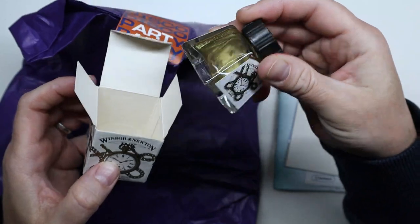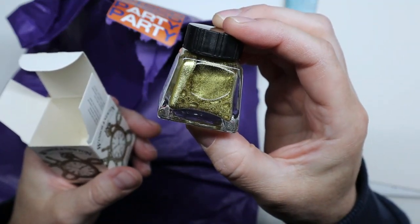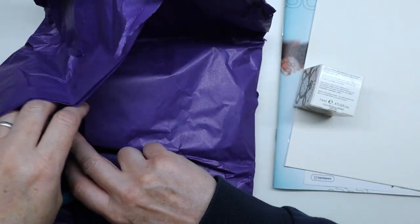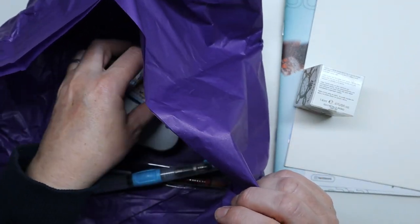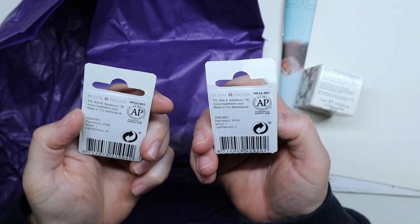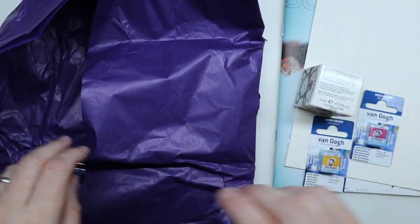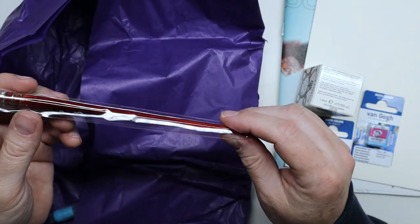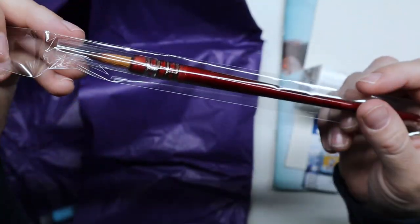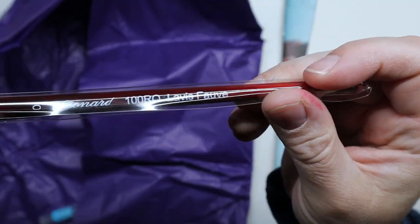Now let's find out what's in this little package. We start with some Winsor & Newton drawing ink — this one is gold. I also have two Van Gogh half pans of watercolor: the Indian Yellow and the Quinacridone Rose.